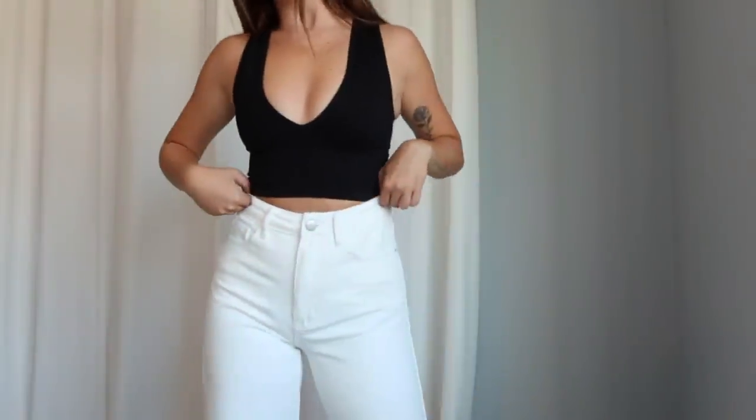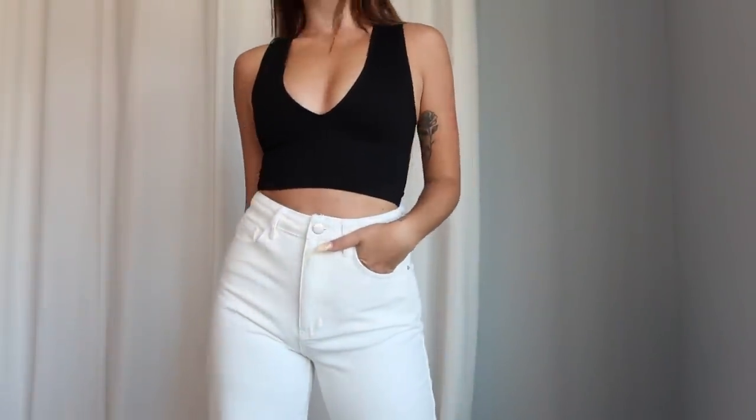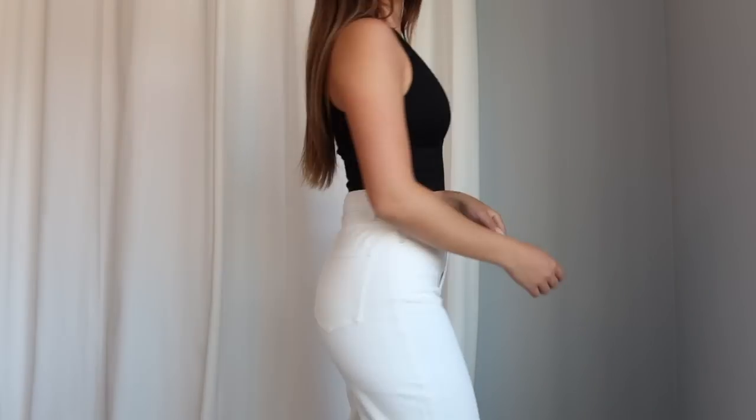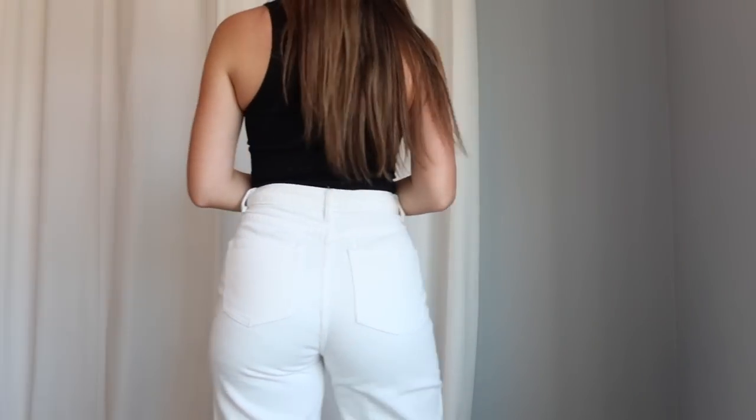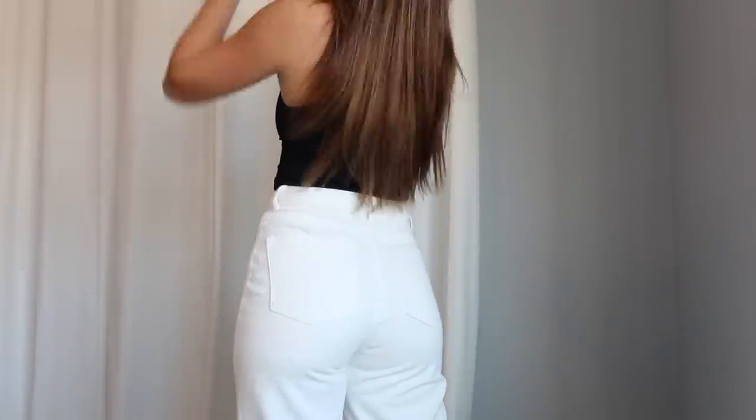Next up we have a pair of white jeans, because white denim is crazy trendy. I'm sure you guys saw this over the summer — white jean shorts and even white jeans have taken over. They look so cute with any colorful tops; I'm loving this trend. White jeans are definitely going to be trendy going into the fall as well. This pair is adorable — it is high-waisted, straight leg fit, and it's a little bit more of a cropped jean.